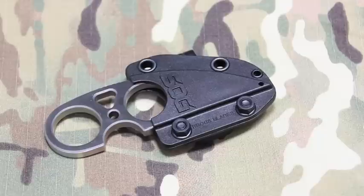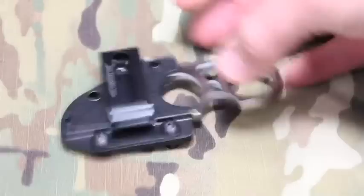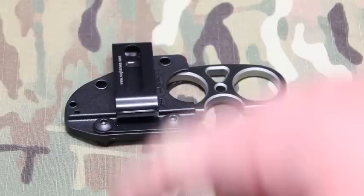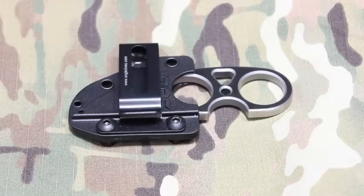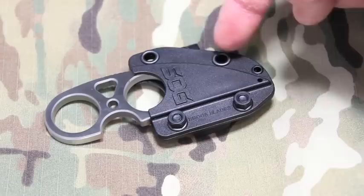Here's what it looks like in the sheath. A couple of things worth noting: you have these two bolts which you can remove, two grommet holes, and a clip on the back so you can wear this on a belt. When worn on the belt, the knife runs horizontally rather than vertically. You could jerry-rig a vertical setup by swapping bolt positions, but it's not ideal.